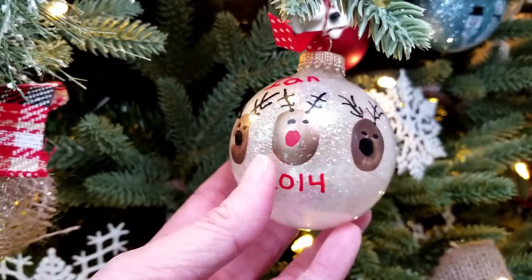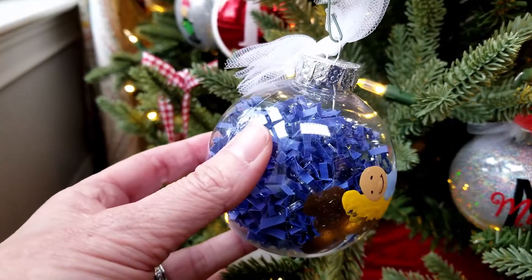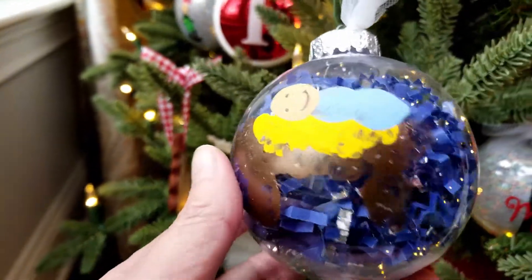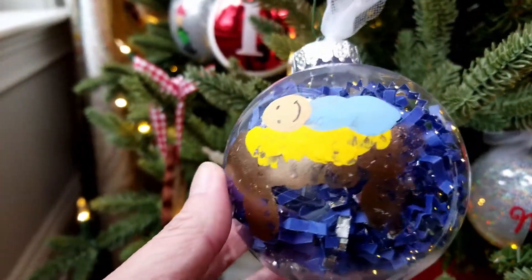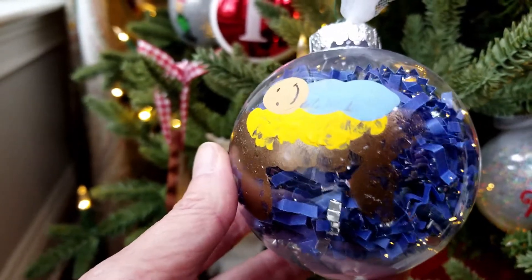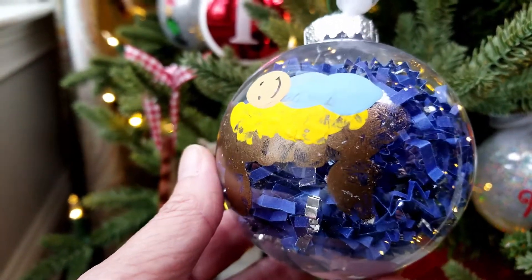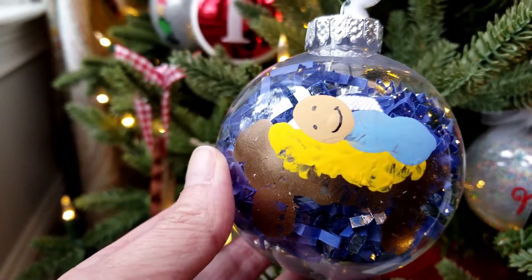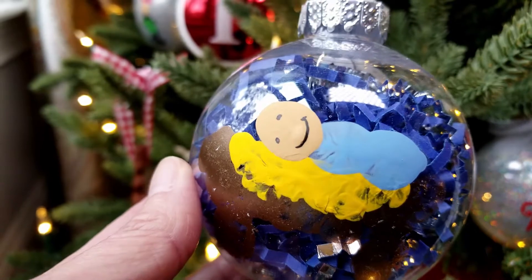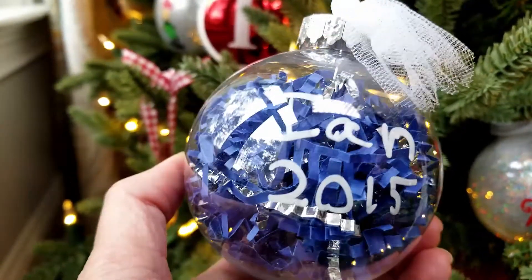This ornament was pre-glittered with the glitter on the inside, and we were able to do the decoration on the outside. This year we did a manger with baby Jesus. We used a shatterproof ornament, stuck paper crinkles from the Dollar Tree inside, and then the kids made the manger design. I'd recommend having them practice on paper first. They were about five and six years old. They used fingerprints for the manger and the yellow hay, and baby Jesus was two fingerprints plus one for the head. By this time they were writing their own name and the year on the back.